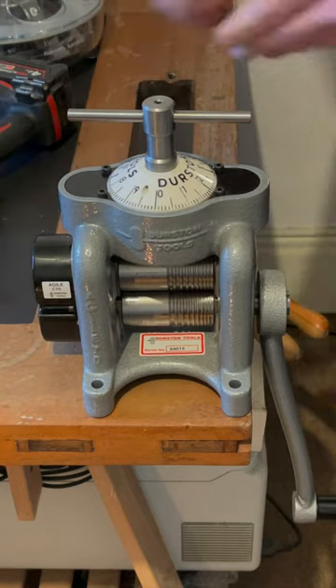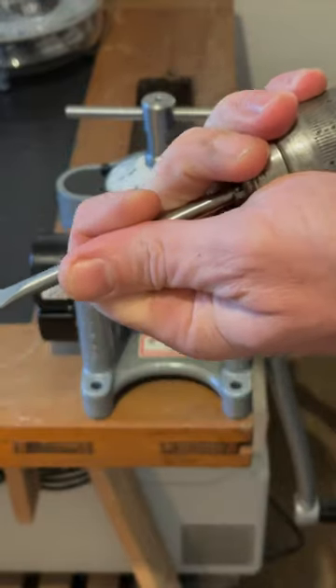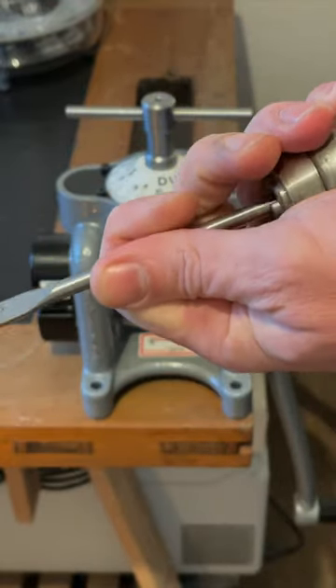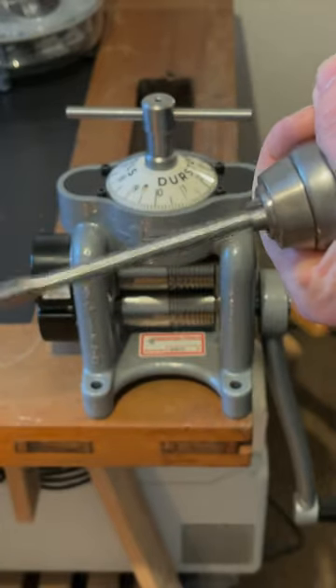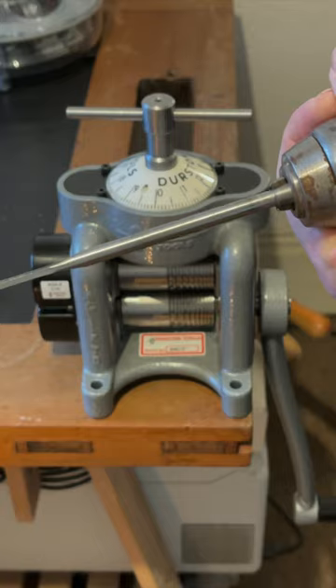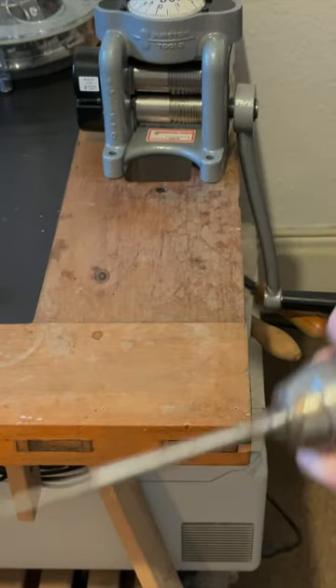This moment, simple yet significant, is a testament to the meticulous preparation that goes into every piece we create. As we ready ourselves to drill and bolt down the Agile C70, we're reminded that every masterpiece begins with a single precise action. Join us as we continue this journey from the first mark to the final masterpiece. The Durston Agile C70 is more than just a tool — it's a partner in our quest for unparalleled craftsmanship.